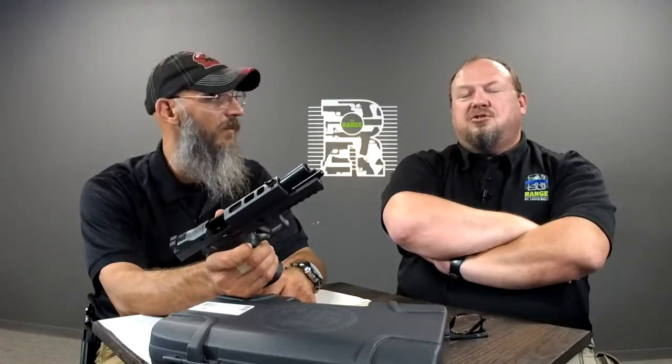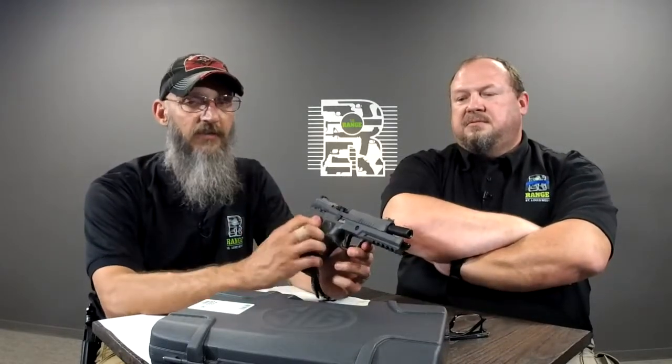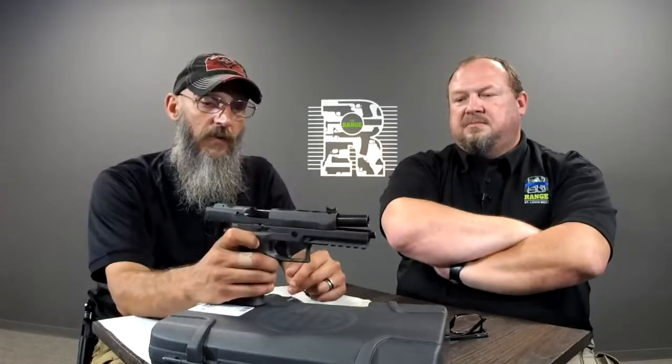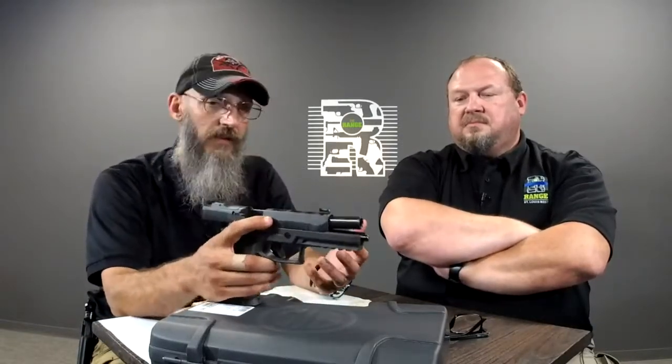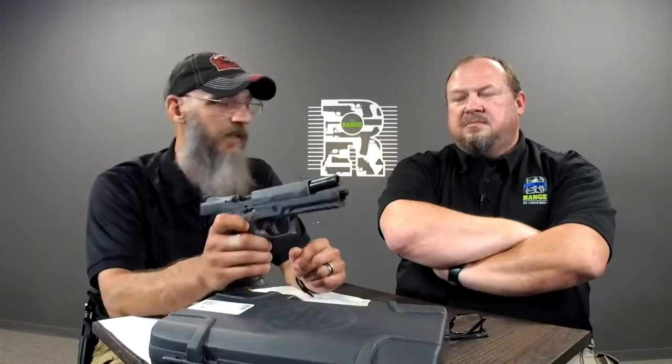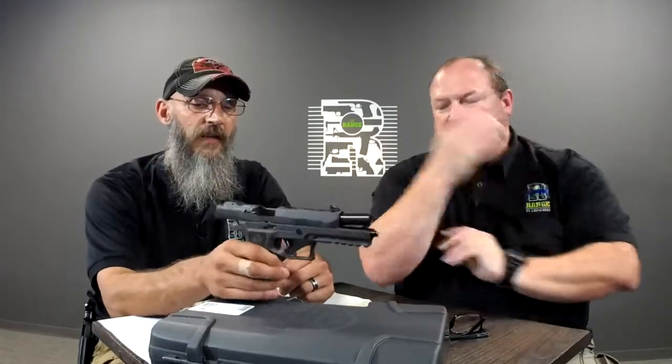They embedded nine ounces of tungsten into the polymer grip. You have a gun that weighs, I want to say, 41 and a half ounces, which is just barely squeaking in on IDPA limits. You can take the magwell off and run it as a standard SSP gun, or leave the magwell on and run it as an ESP gun for IDPA.